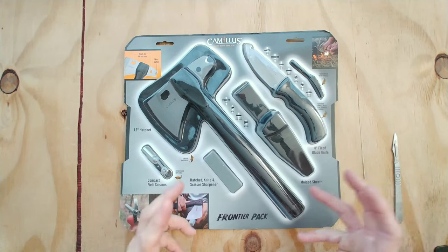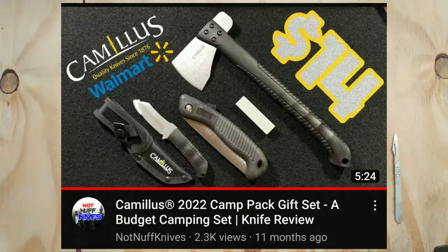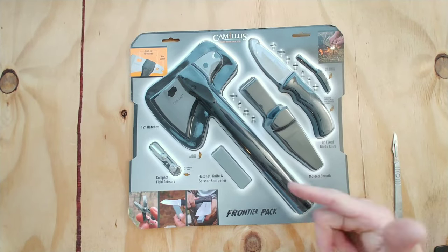Camillus has been putting these awesome tool sets together. We already covered the adventure pack, then we covered the camp pack. Today, ladies and gentlemen, we're gonna cover the frontier pack. Let's get into it.